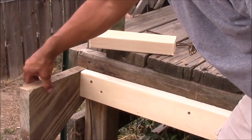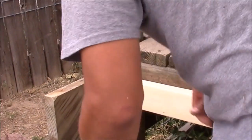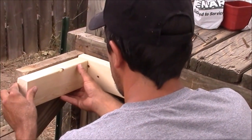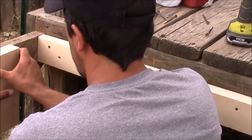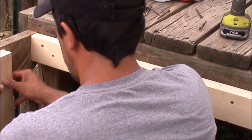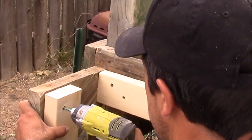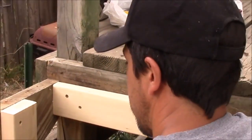Now it's time to repair the broken stair stringer. Depending on the size of the break, you're either going to want to mount the board horizontal, or if it's a larger break, you're going to want to mount it vertical. You're going to want to use a minimum of four screws to mend this back together, with the crack centered right between all the screws.